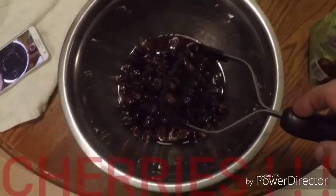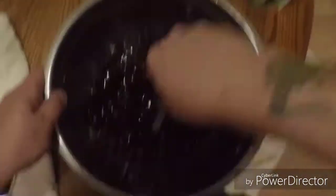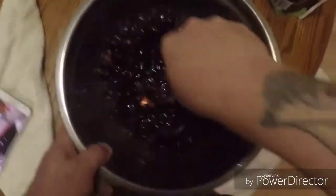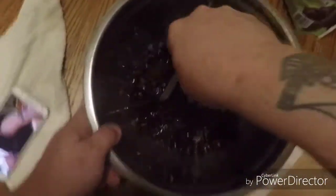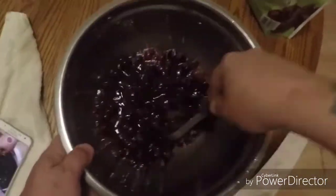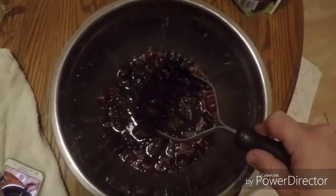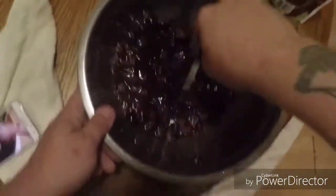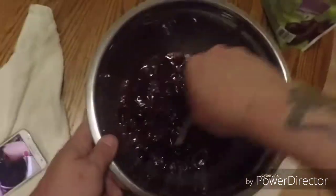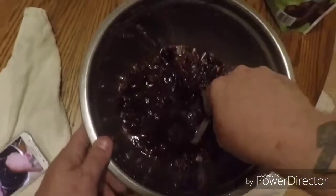So here we got two pounds of cherries. The more you smash them, the better off you're going to be as far as getting all the flavor and juice out and into your honey water mix. I'm not going to waste anybody's time watching me smash up cherries - I'm going to get these smashed, add the other two pounds, and continue smashing while my water warms up. Keep an eye on the temperature and wait for that 110 mark.